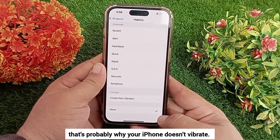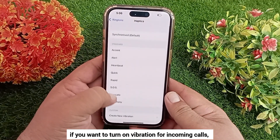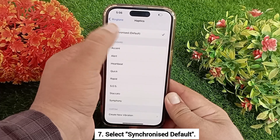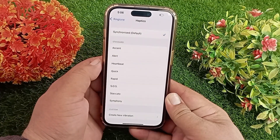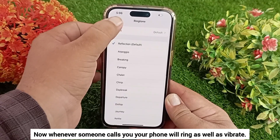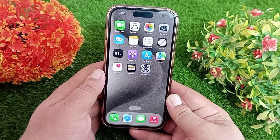You can see that it is currently set to None, and that's probably why your iPhone doesn't vibrate. So if you want to turn on vibration for incoming calls, select Synchronized Default. Now whenever someone calls you, your phone will ring as well as vibrate.